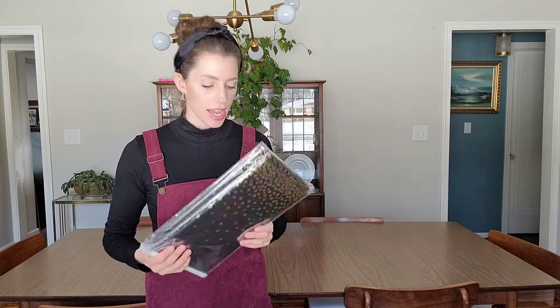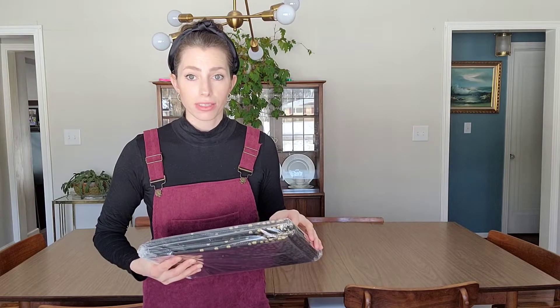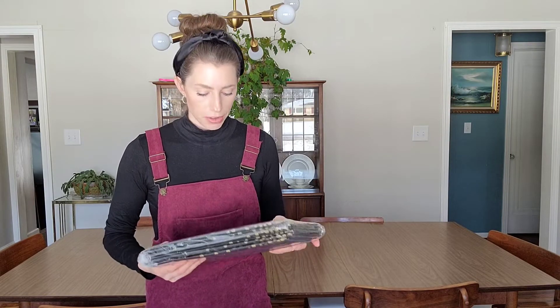Friendsgiving, Christmas, things like that. So these are going to come in great because they're super easy to clean up. They're spill proof. It's great for tables up to eight feet long, so it's really going to give you a lot of good coverage.